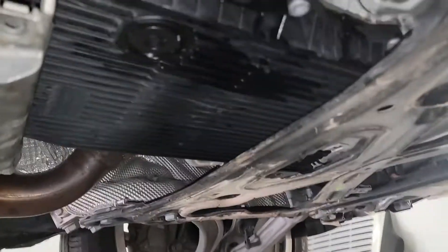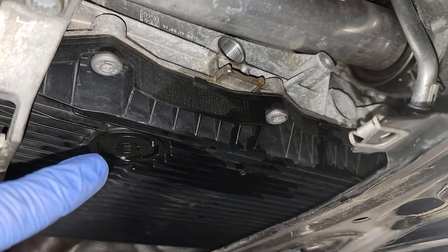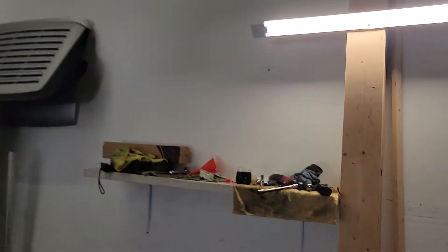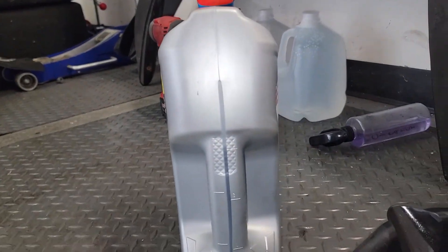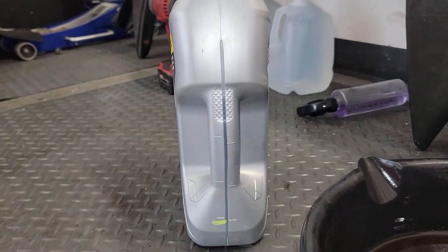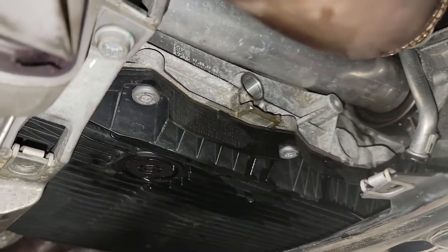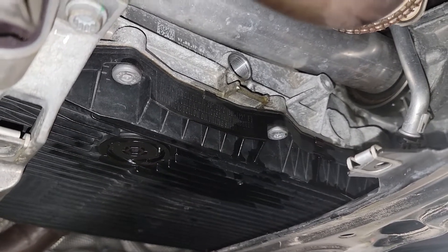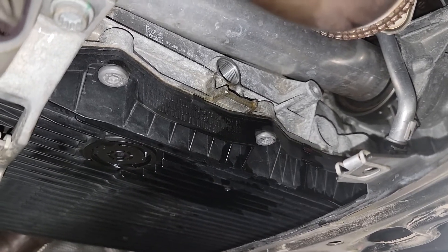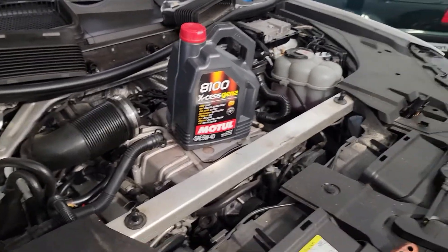Back with the transmission. Fill plug is over there, drain plug is over there. Out of the fill plug I took out one quart; once I removed the drain plug I took out another three. How did the fluid look after 100k? Pretty dark — more than pretty dark. That's four quarts total. Once you fill the transmission and it starts seeping from the fill hole, start it up. Once it reaches around 110°F, add more until it starts dripping out, then put the plug in and you're done.